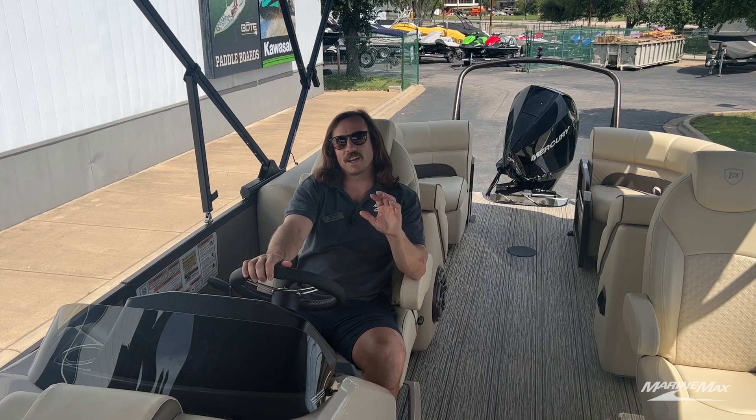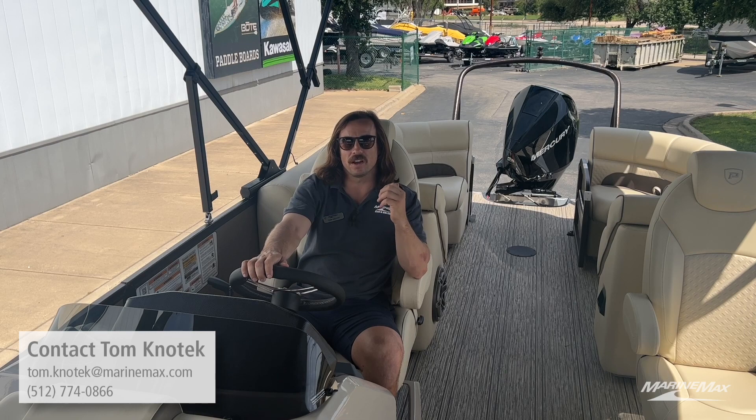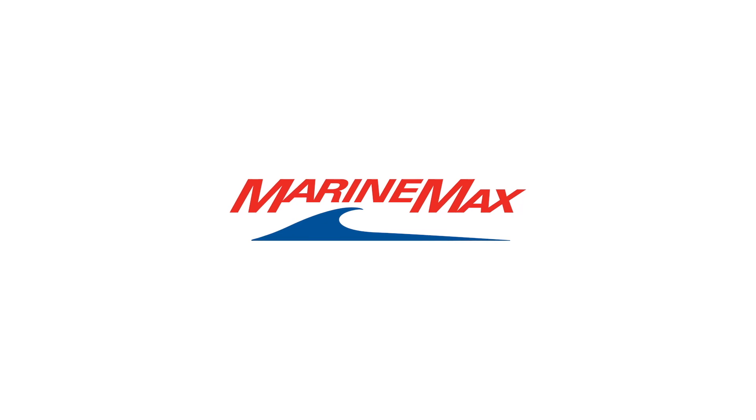Thanks for coming along to check out my five favorite features on this 230 Solaris by Premier Boats. If you're looking to get more information on Premier Pontoons or learn more about the different inventory that we have and all the different boats we carry, you can contact me directly at 512-774-0866. Until next time, I'll catch you either here at the boat dealership or maybe out on the water.